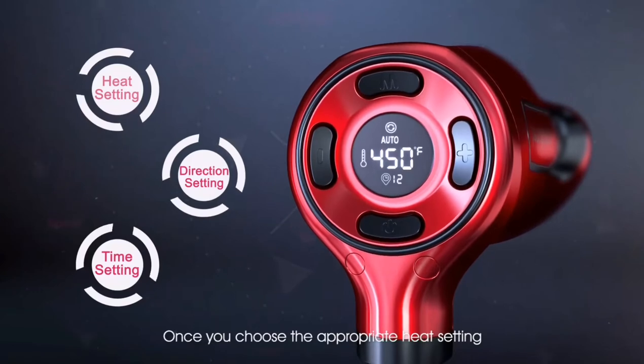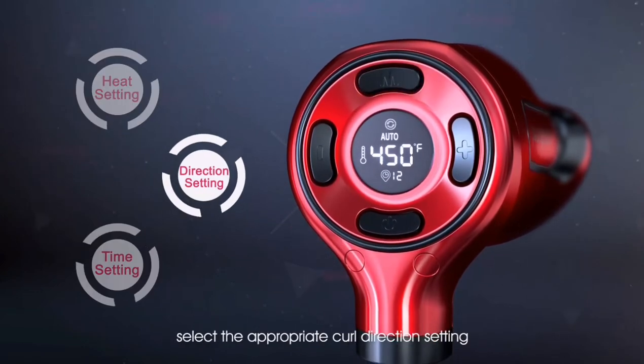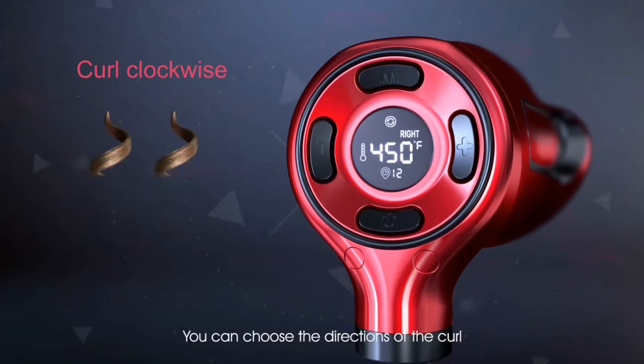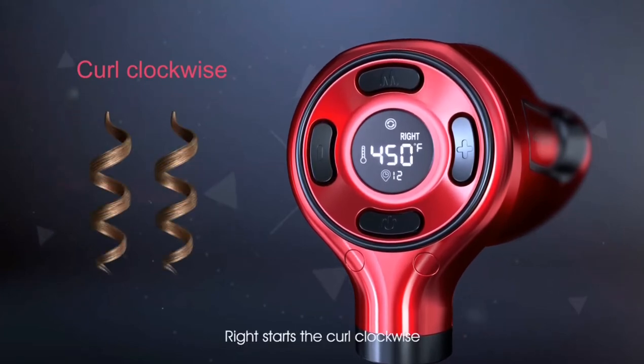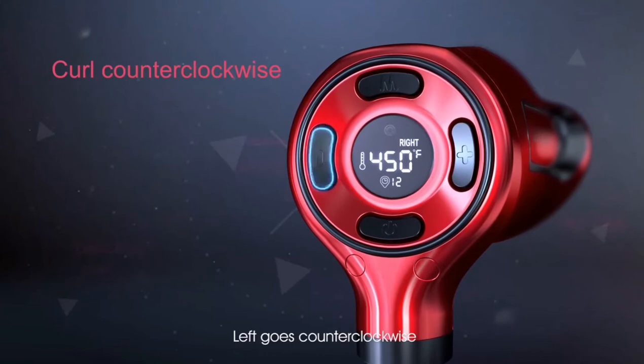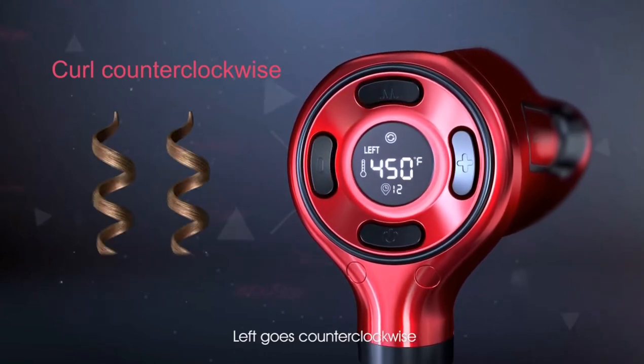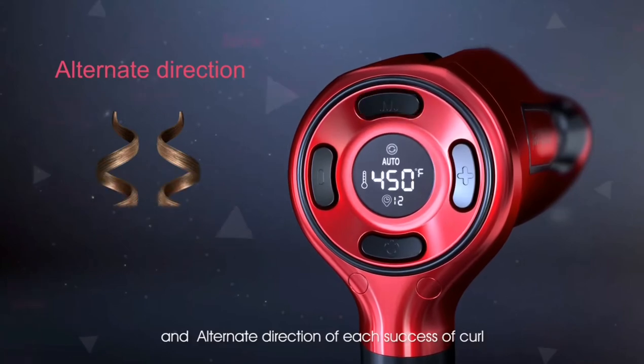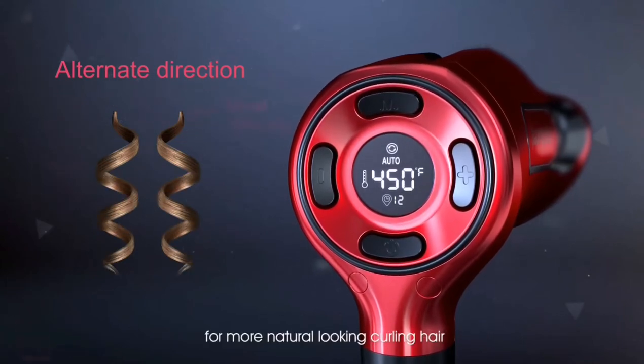Once you choose the appropriate heat setting, select the appropriate curl direction setting. You can choose the direction of the curl. Right starts the curl clockwise. Left goes counterclockwise. Alternate direction sets each successive curl for more natural-looking curling hair.